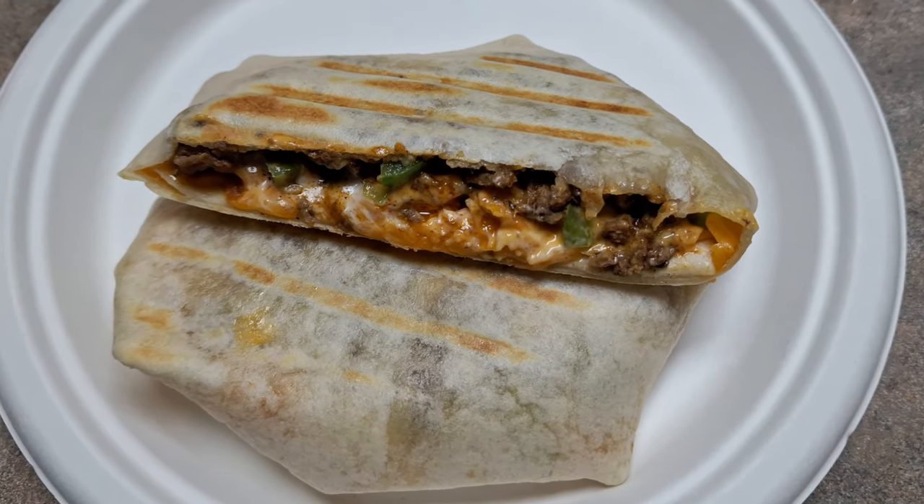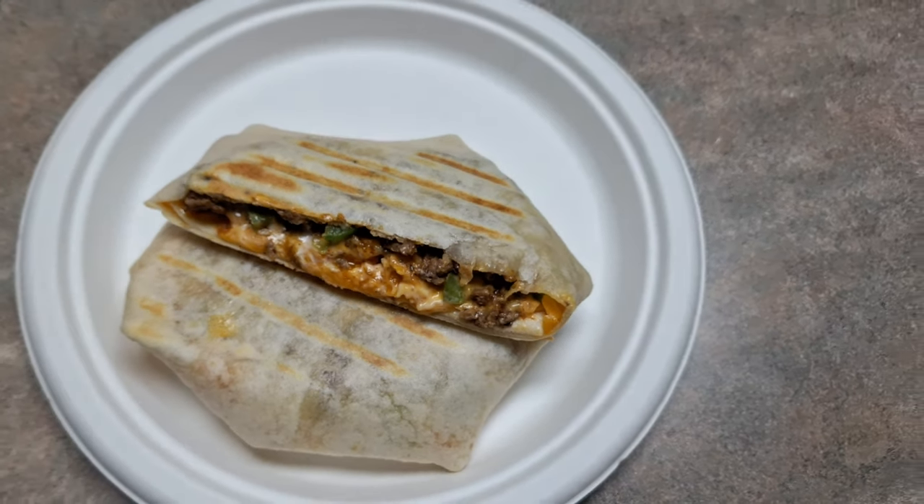What's up everyone, today I'm going to be showing you guys how to make crunch wraps better than Taco Bell.